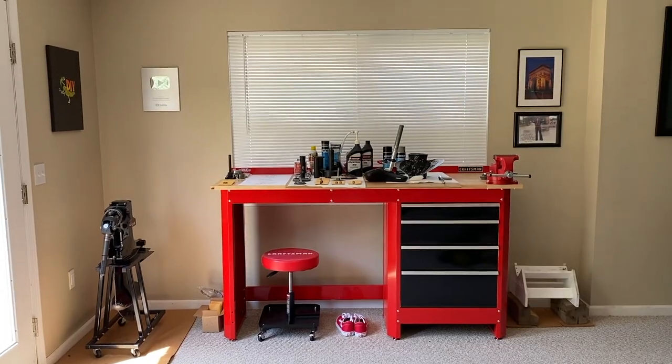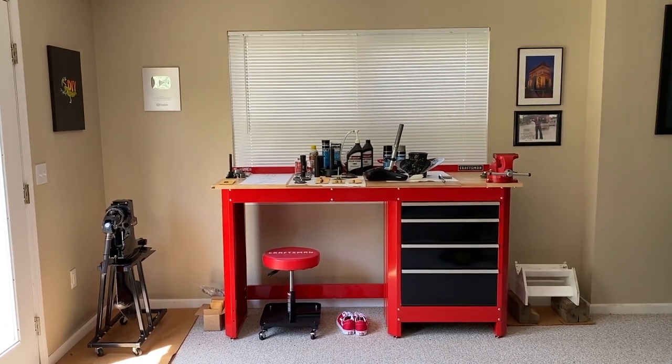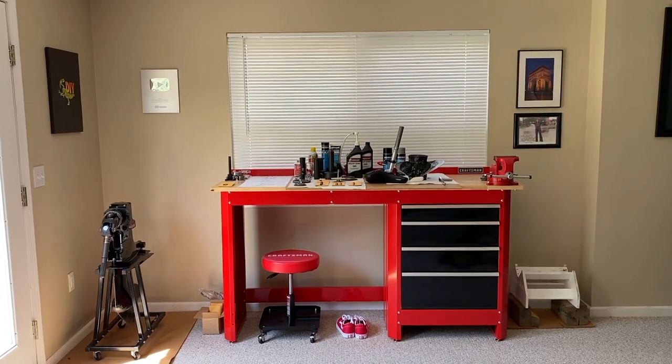Here we are at the workstation and you can see we're kind of busy. On the left-hand side, you see an outdrive on a stand — we actually just rebuilt that. However, back to the mountain bike seat. Let's take a closer look.